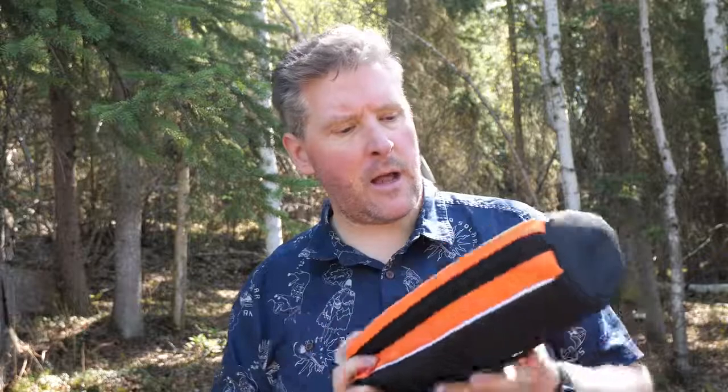Hey everybody, David Shaw here from David Shaw Photography Workshops and Tours. Today I'm going to do a quick video review and announce a giveaway of this very cool K&F Concepts tripod. It's super compact and very little. K&F Concepts is a fairly new manufacturer of photography accessories and equipment, and they supplied me with this tripod for review and another one to give away on my Facebook page.